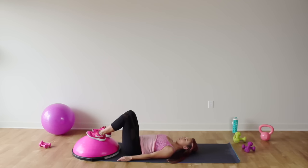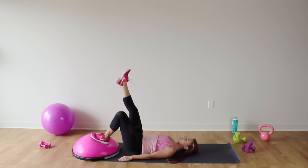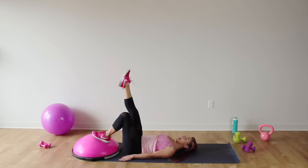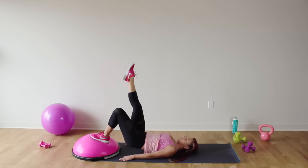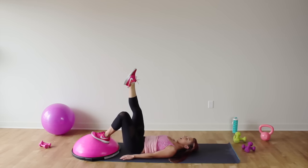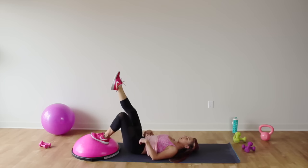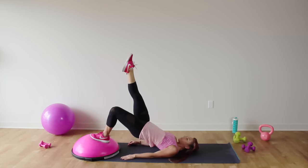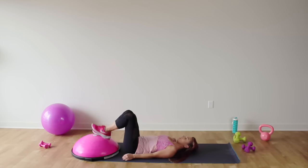Press that right foot into the Bosu and extend your left leg straight up towards the ceiling. Now single leg bridges — lift it up and down, 15 here. You guys got it, you can do it. Squeeze the booty. Feel the burn, ladies. Four, three, two, and one. I promise I'm going to feel this tomorrow — you are going to love this workout!